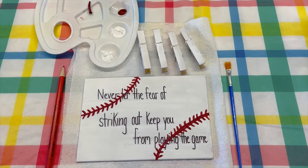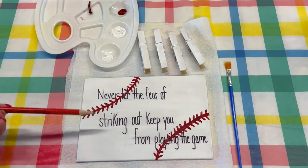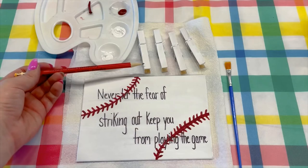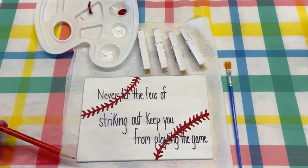Hi guys, I'm going to show you how to make a clothespin photo board. So you will receive in your kit a canvas, some clothespins, a paintbrush, and a few colors of paint.